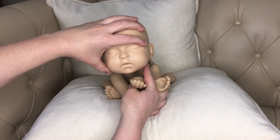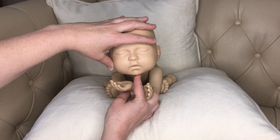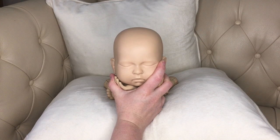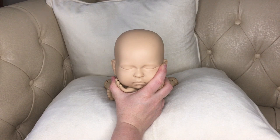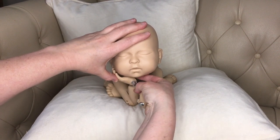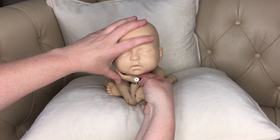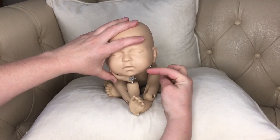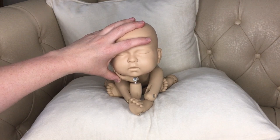If you follow your own jawline around to your chin and press in that center portion, you'll notice it's actually soft there — that's a muscle, that is your tongue underneath. If you talk and press, your voice will actually change as you push up into that area. You want to avoid pressure into this area under the chin, because it lifts that tongue muscle upward inside the mouth, which can then occlude the airway that runs down into the lungs.